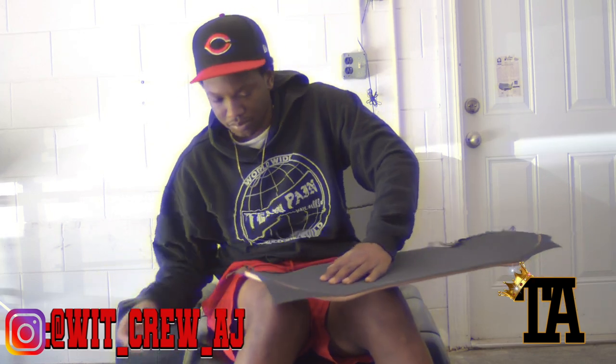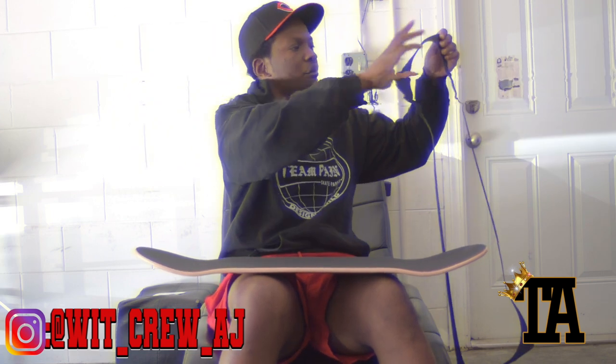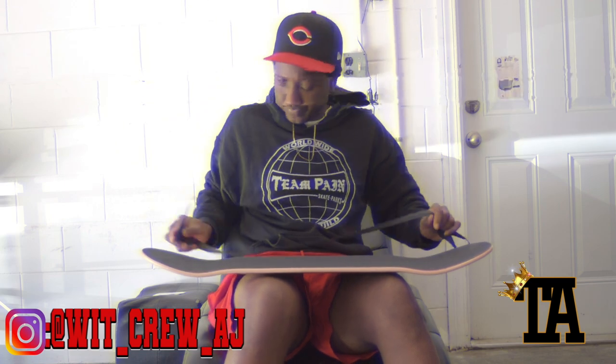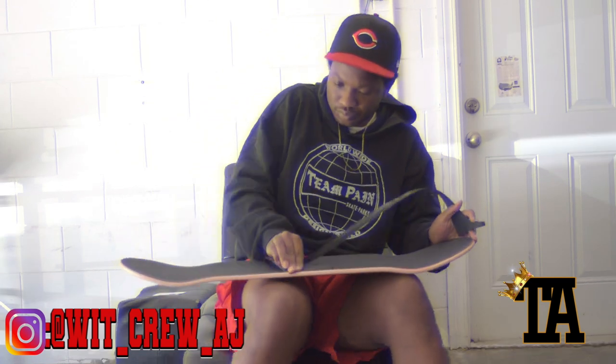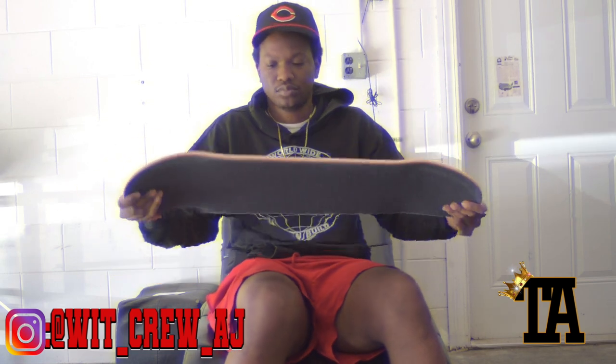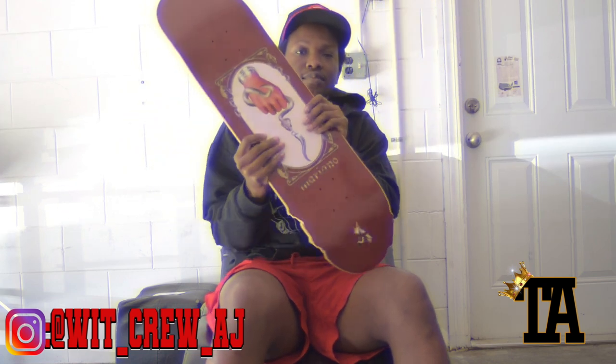Take the excess grip tape off. I like to file the grip tape down around the edges — I got this from one of my older homies — because when you skate it, it's gonna file down itself anyway. Do that and boom, that is a quick tutorial on how to grip a skateboard.